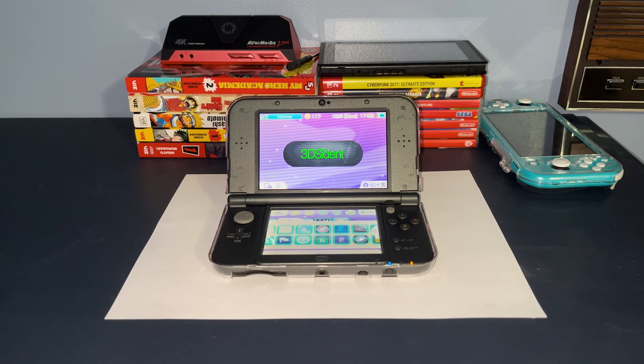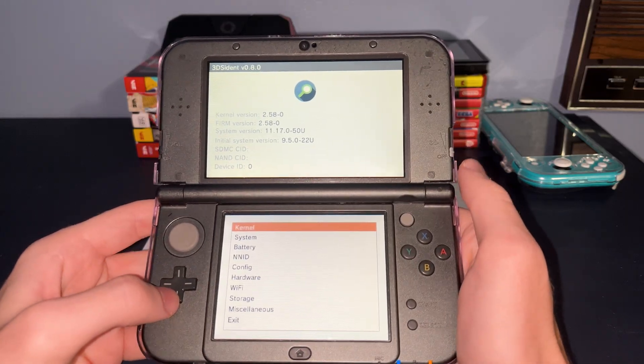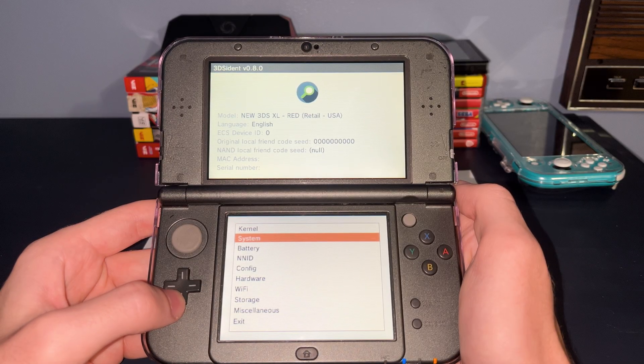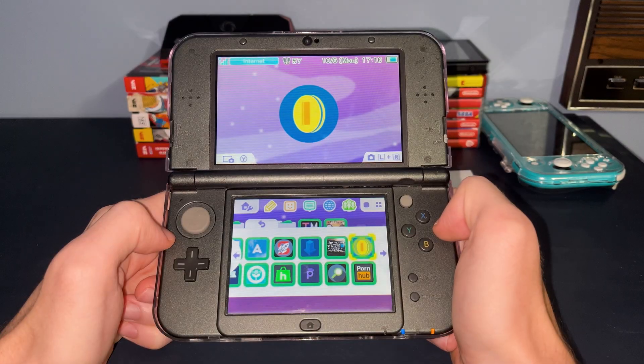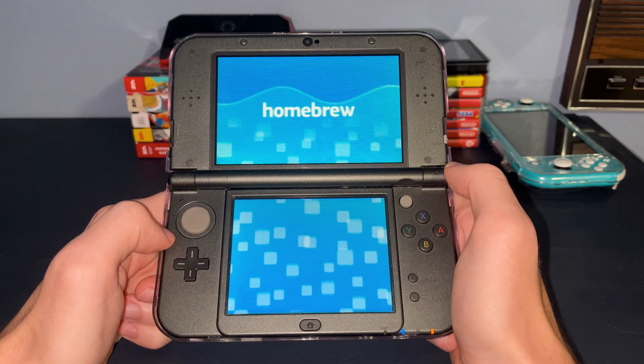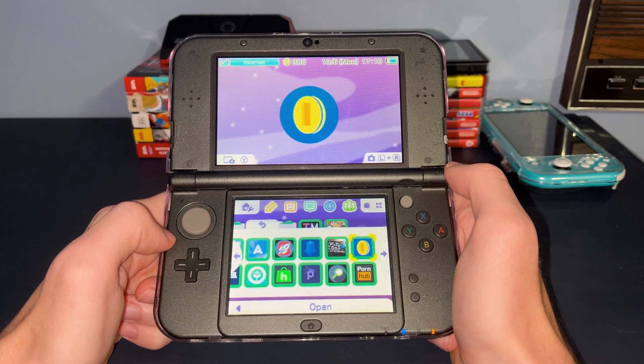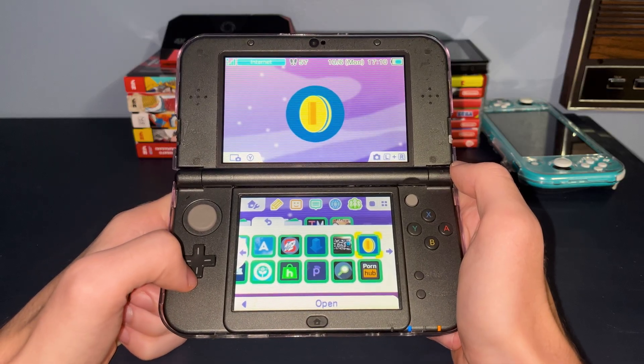This application called 3DS Ident — sorry if I'm mispronouncing that — gives detailed information about your system, what WiFi network you're connected to, your screen type, and many other things. FastPlayCoin will give you an instant 300 PlayCoins to use in StreetPass games. As someone who regularly takes a 3DS out for walks, I find very little use for this.